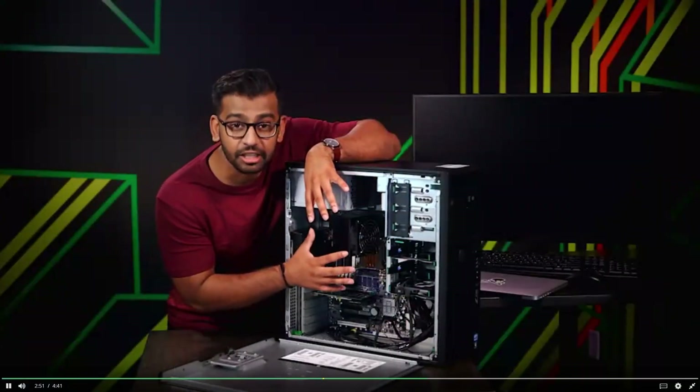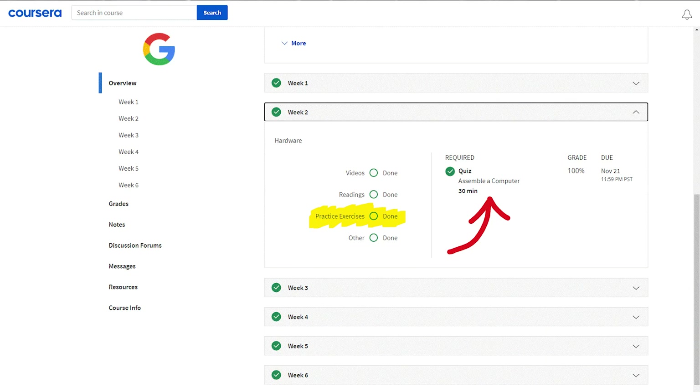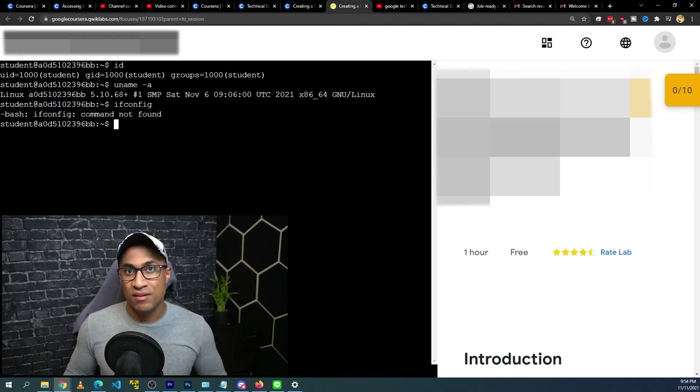To study for and get this certificate, the material they provided is pretty good. It's not just text or just video — it's a combination: some videos, a little bit of reading, some practice exercises which could be multiple choice or interactive. Then they have a graded section at the end of each chapter, which is really interesting — sometimes it's a sim or drag-and-drop where you're building a computer, or sometimes you log into a VM and do some tasks that then get evaluated. It's pretty good.